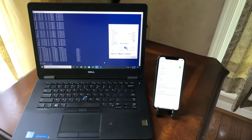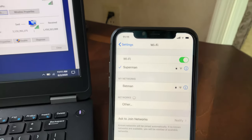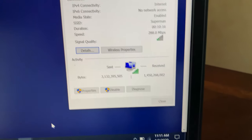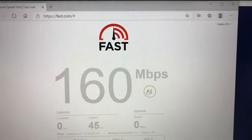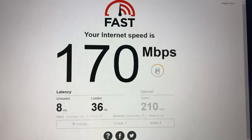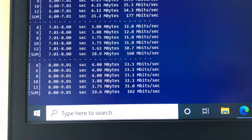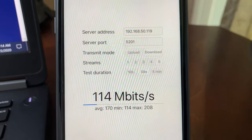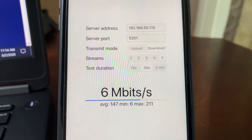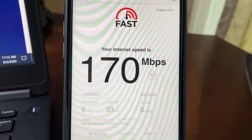Now I've moved to the far left side of the house, about 60 feet from the Wi-Fi 6 router with a floor and few walls between us. The 5 GHz signal strength has dropped a bit but maintains connection on both devices. On the laptop, fast.com gives 170 Mbps download and 160 Mbps upload, with iPerf 3 5-stream achieving 158 Mbps. On iPhone 11, iPerf 3 5-stream gives 211 Mbps and fast.com gives 170 Mbps download and 52 Mbps upload.